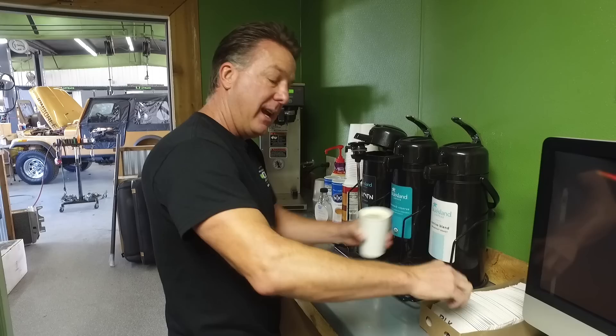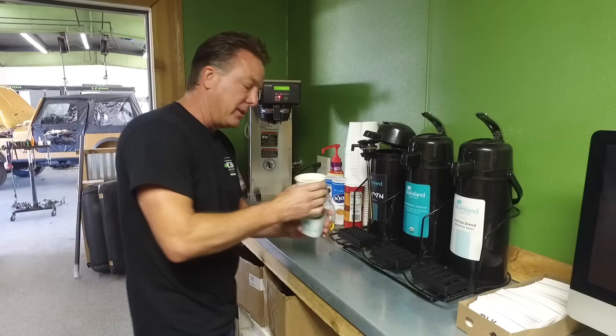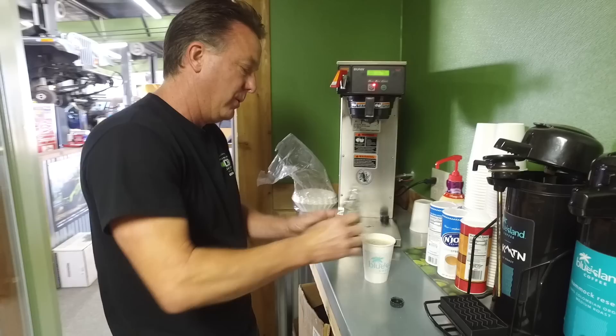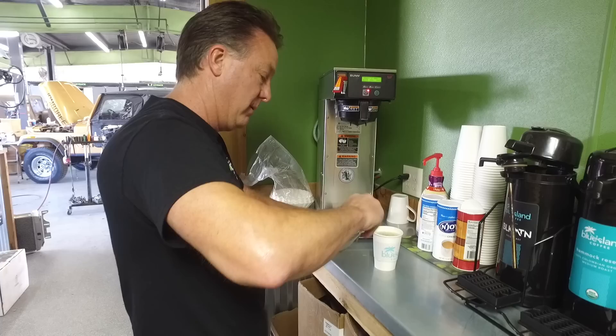We have some new products for the Black Mountain line that Chris and Colin have test-fitted and gave me the thumbs up — said they are outstanding. We're going to check those out too. We're going to look at YJ, CJ, and JK today. We do have some really cool TJs in but I'm going to save those for the future.